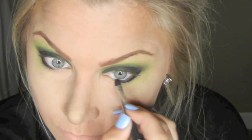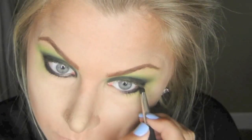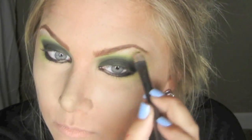Then I'm going to continue lining the rest of my eye using black again, and I'm just going to go corner to corner. Now I'm going to add a highlight — this is just pure white underneath the brows and the inner corners.